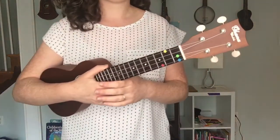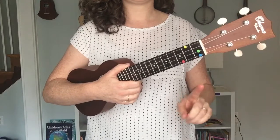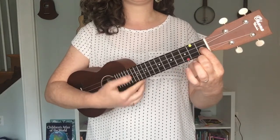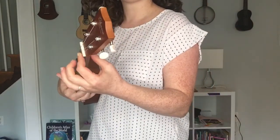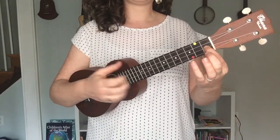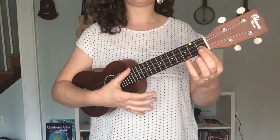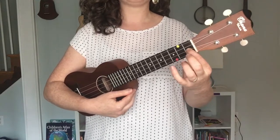For this song we are going to be using our F add 9 chord. Take the first finger of your left hand and place it on the first fret of the second string, making sure to use a nice curved hand — no smooshing it flat. Then take the thumb of your right hand and gently strum across the strings a little bit above the sound hole. That creates this gorgeous chord called F add 9.